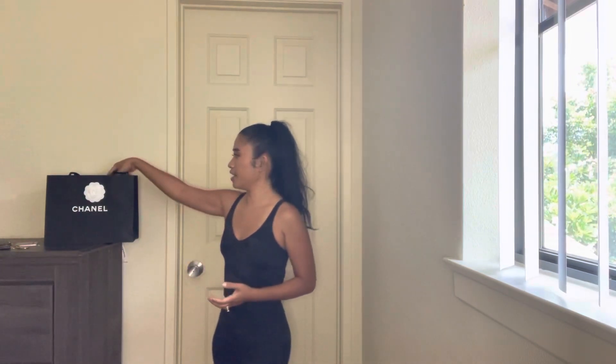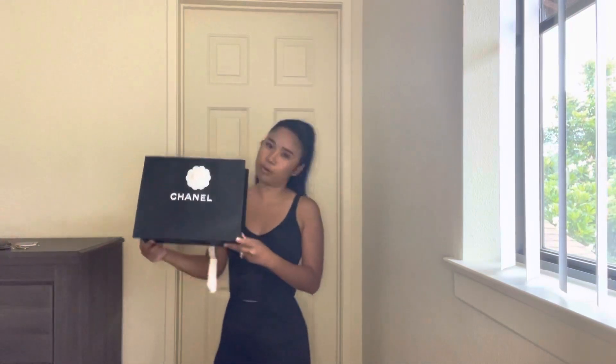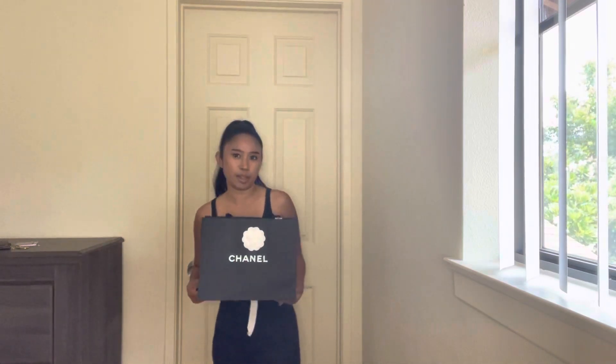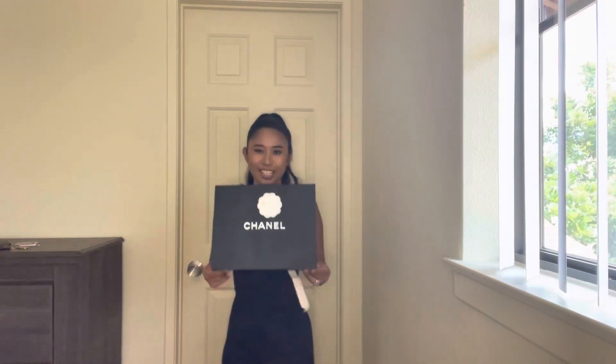Hi everyone, this is Chic24, welcome to my channel. Today I'll be doing another unboxing of a Chanel classic card holder — this is the new version which has the pocket at the back. I just bought my classic Chanel double flap a few days ago and was on the waitlist for about two and a half months, and I was also on the waitlist for this card holder for about two and a half months. It came in about four days after my bag, so it matches perfectly.